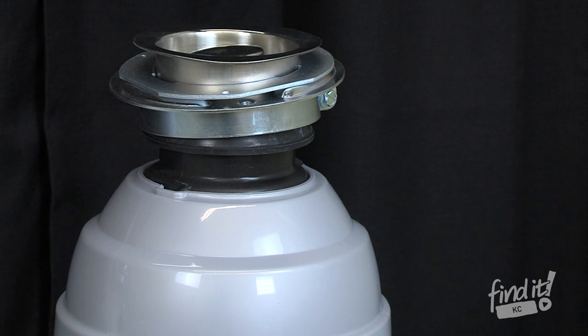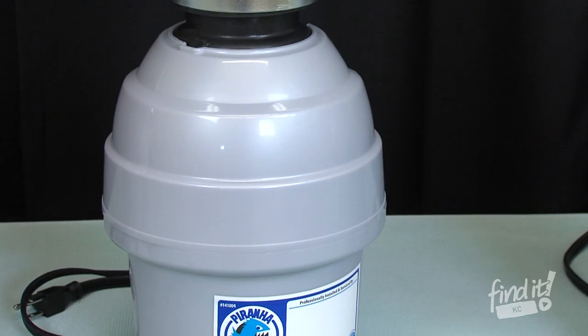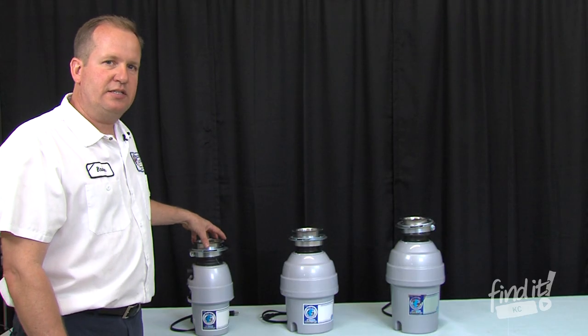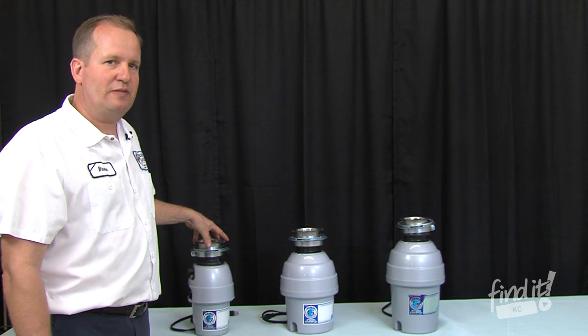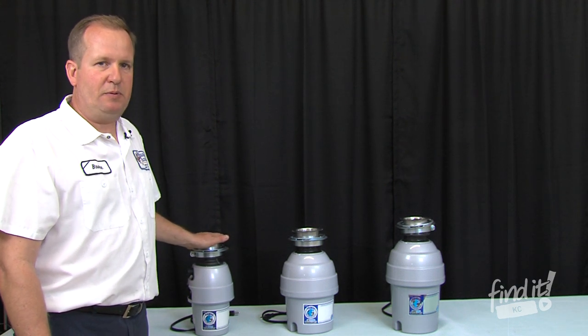All of our disposals come with stainless steel grinding parts so that they don't corrode. These do not clog up like some. All of our disposals have very small holes inside of them, so the food is ground up very fine. The finer you grind up the food, the less likely it's going to stop up your drain.